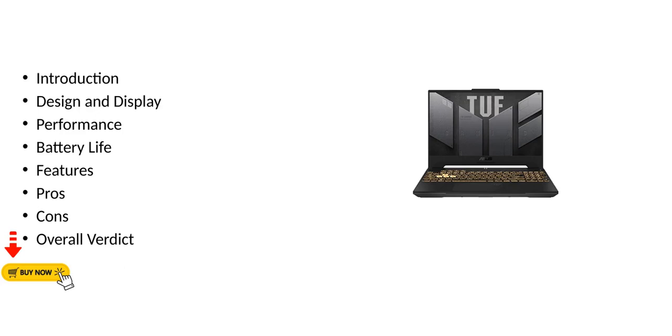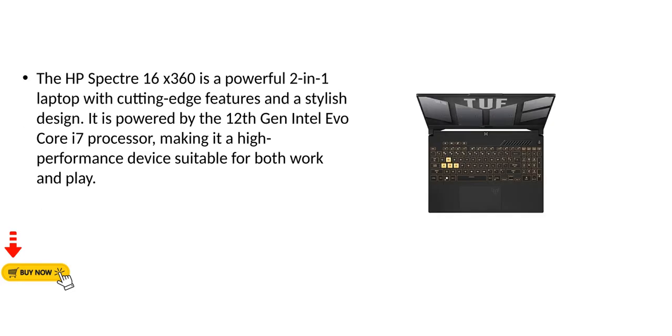The HP Spectre 16x360 is a powerful two-in-one laptop with cutting-edge features and a stylish design. It is powered by the 12th gen Intel Evo Core i7 processor, making it a high-performance device suitable for both work and play.